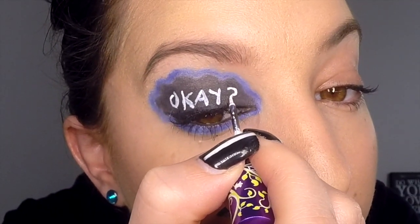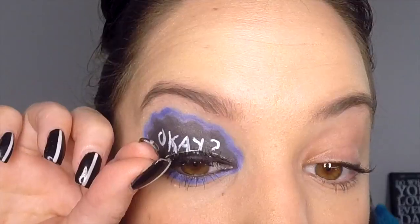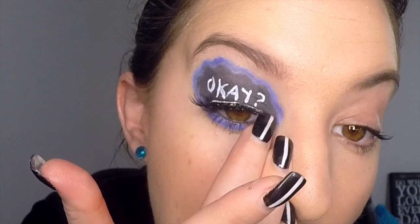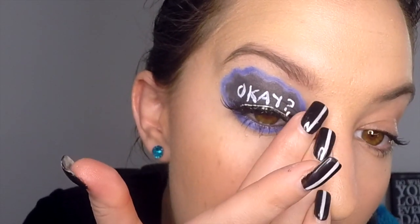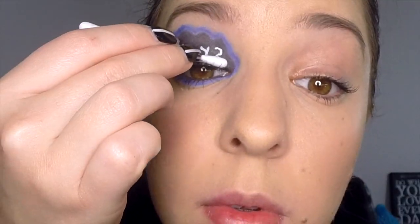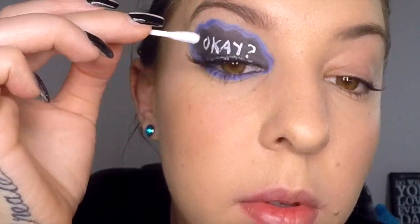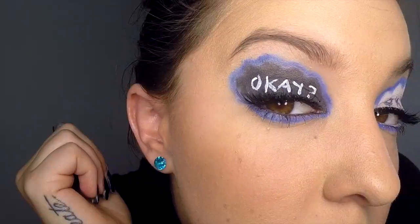Then apply some glue to your false eyelash and apply it on your top lash line as close to the lash line as you can get — use a q-tip to push it into place if that helps. Now do the exact same design on the second eye, but change the cloud to white instead of black, change the text to black instead of white, use your white pencil on your waterline, and end the text with a full stop instead of a question mark.